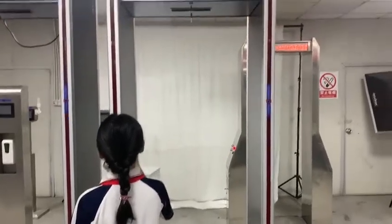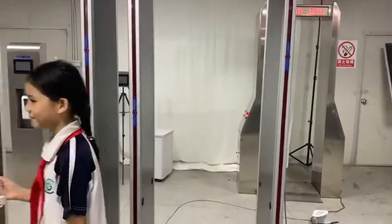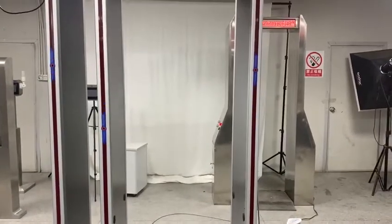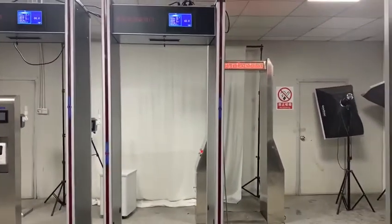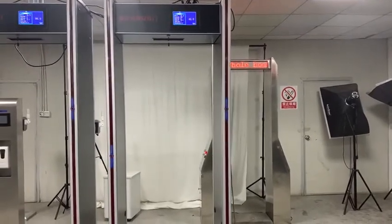High temperature — it will say alert with a sound. This model with high and low sensors can be used in schools for children of different heights.